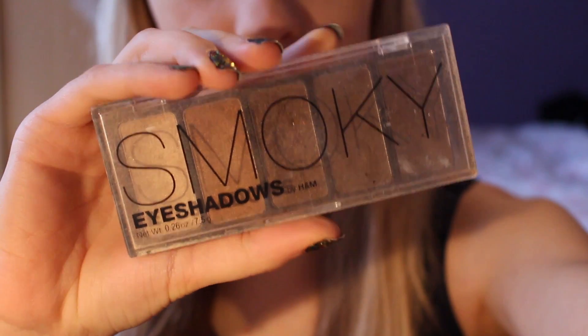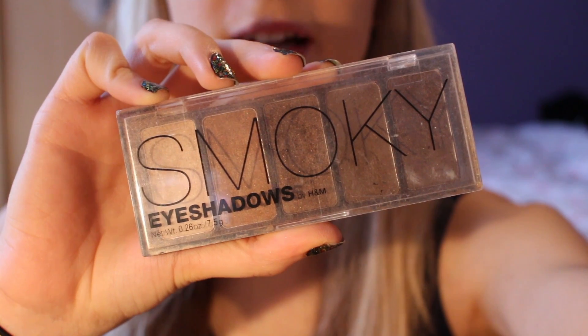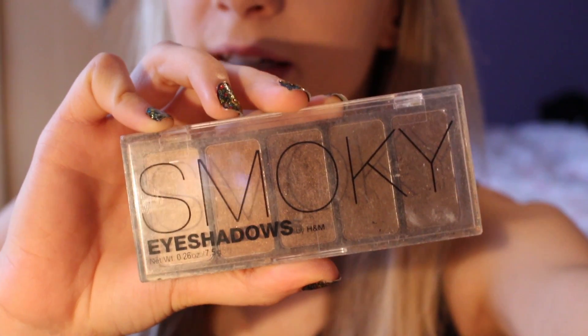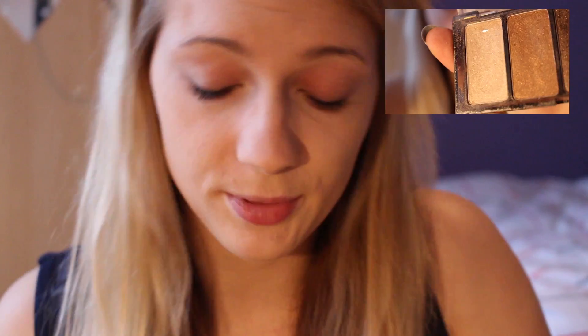For my eyeshadow, I'm just going to use this brown smokey eye palette which I got at H&M, but I don't think they sell it anymore. Just for the record, use any smokey brown eye palette. I'm usually starting off with the lightest color in the palette and just dabbing it on my entire eyelid.